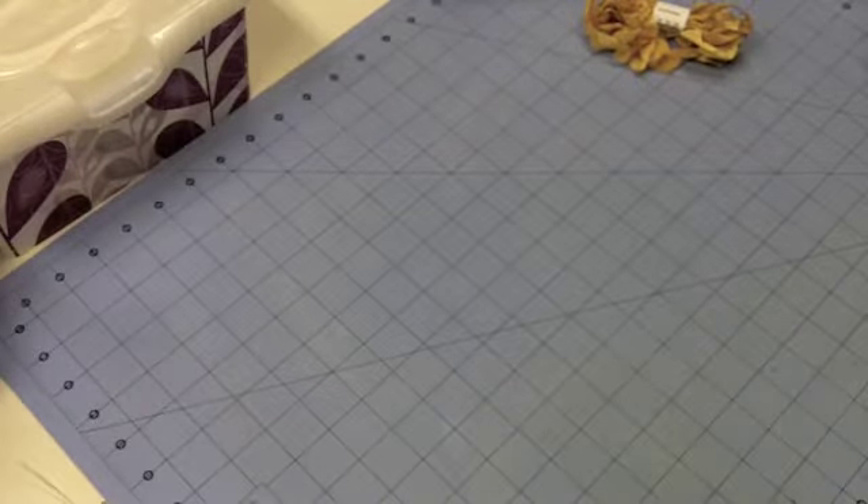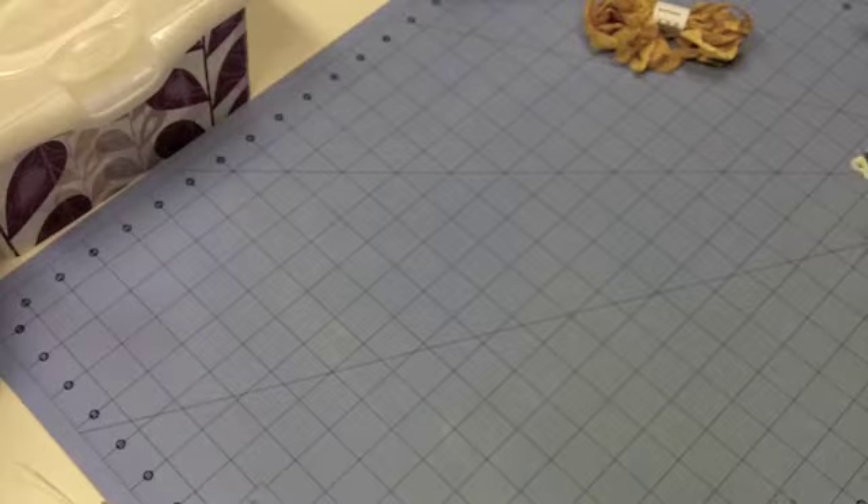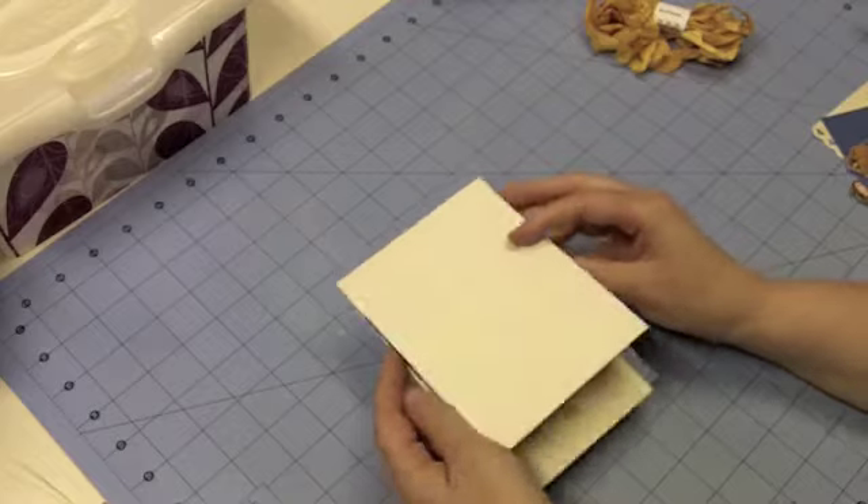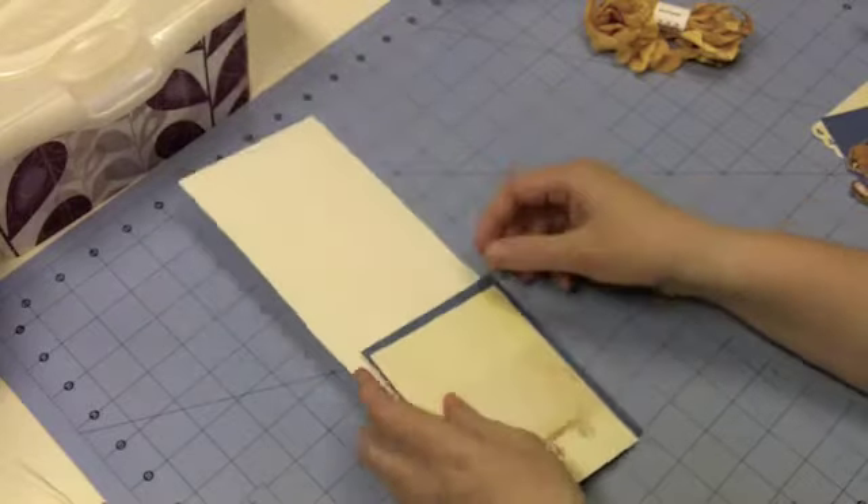The paper I'm using for the card base today is my Vintage Cream Cardstock from Paper Tray Ink. Let's get started, as usual, with the inside of my card.